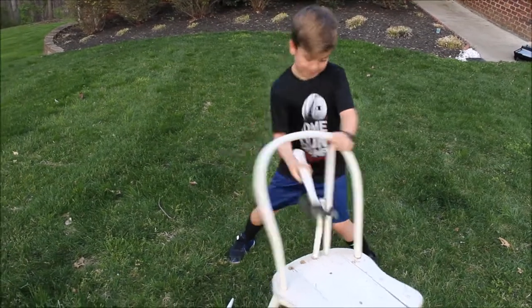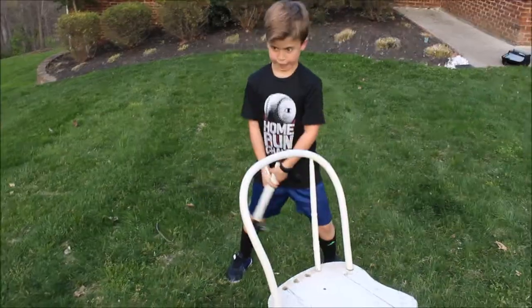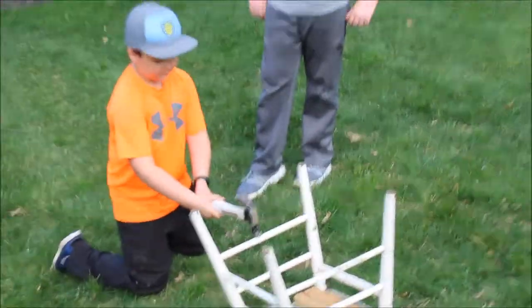There you go, get the bottom one, use your hand a little bit. All right, so we flipped it upside down. Now we're gonna break these little things — hopefully this will be easy.